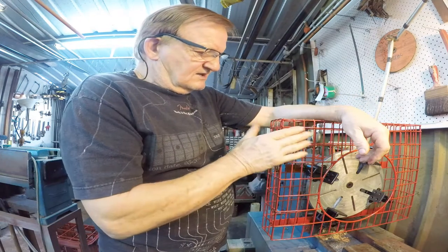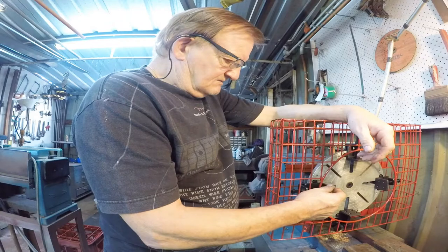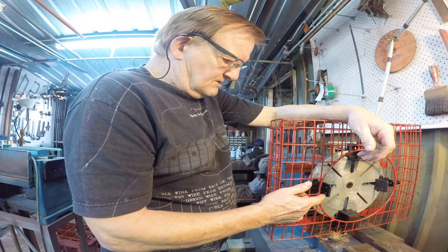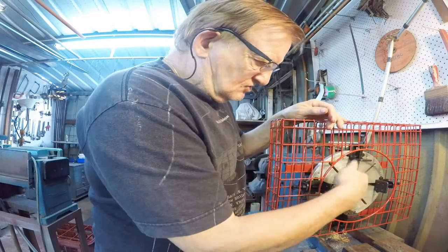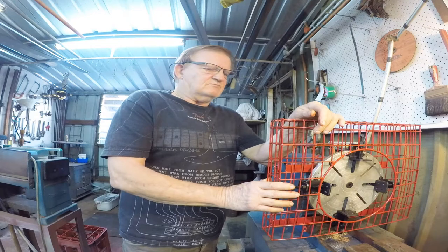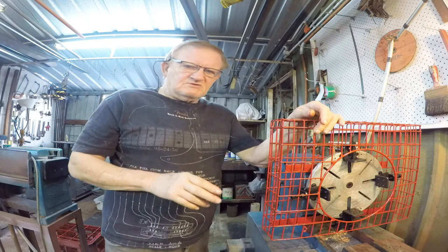You only need to have this guard in this position when the chuck jaws are in this position. Once it's below here you're relatively safe from getting caught, but it's just a little bit too long at the moment. Any protrusion coming out of the chuck is a danger, so I would set the job up first, then put this guard over for my safety and everybody else's safety, because you can't see this revolving around when it's running, as I'll demonstrate.